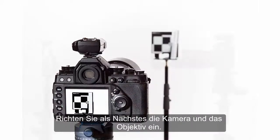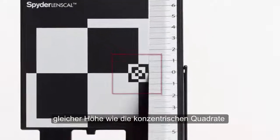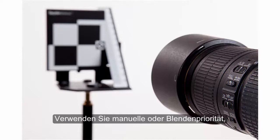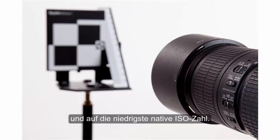Next, set up your camera and lens. The central axis of your lens should be at the same height as the concentric squares on the Spider Lens Cal. Enable autofocus and disable the lens or camera-based stabilizing function if either has one. Use manual or aperture priority, set the lens to the widest aperture, and the lowest native ISO setting.